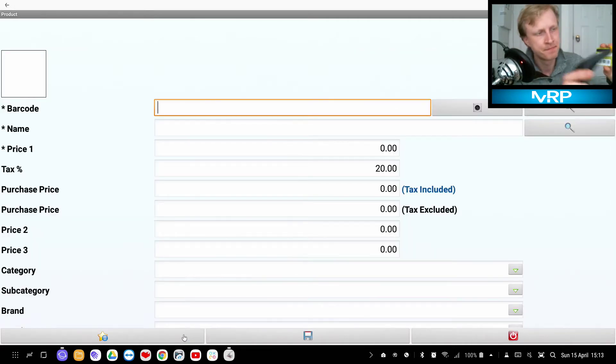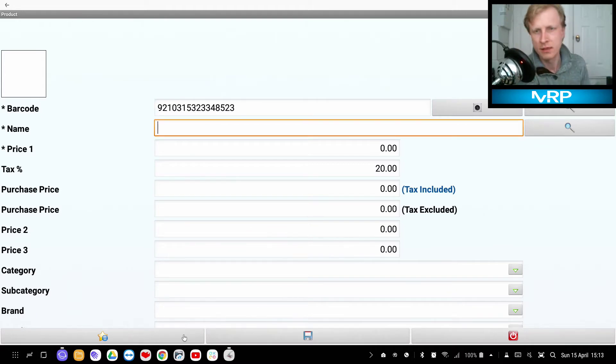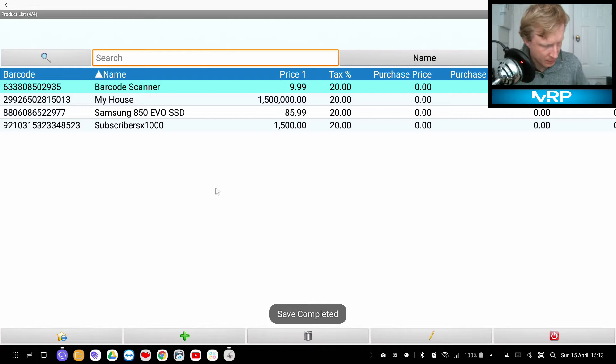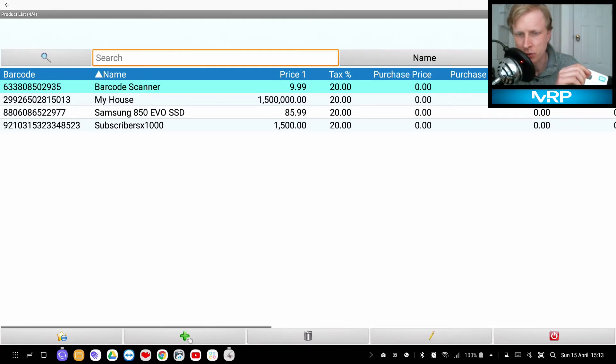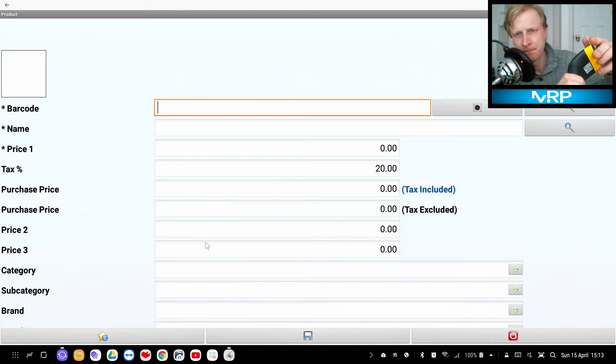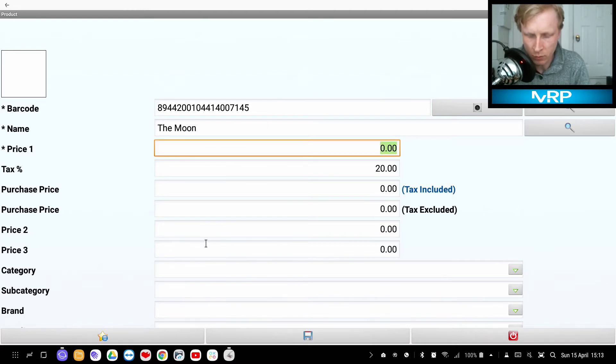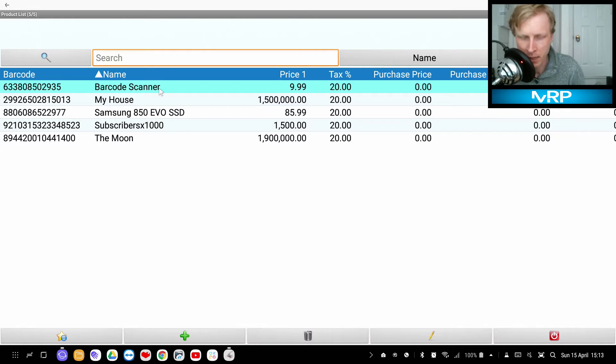I have another item — let's add another one. Press Add and scan this card. This one will be called 'Subscribers x1000', meaning I'm buying a thousand subscribers, and it's going to cost 1,500 with 20% tax. Save. The last one is this white card — scan it, name it 'The Moon', and I'm buying the moon for 1.9 million. Products added.